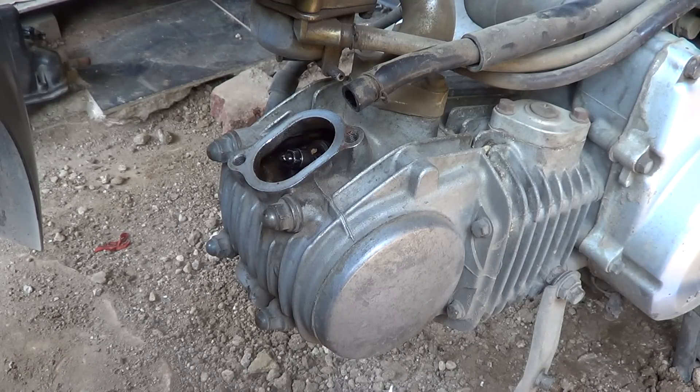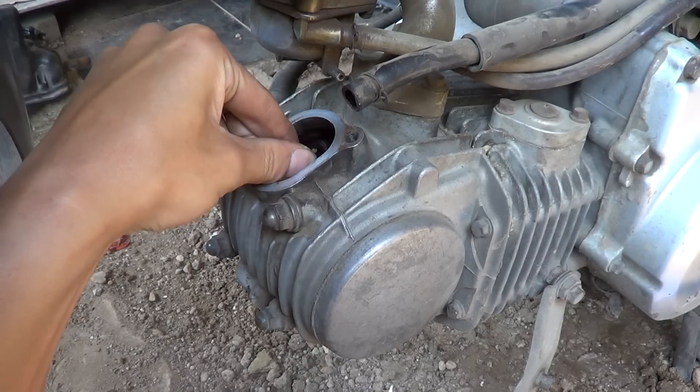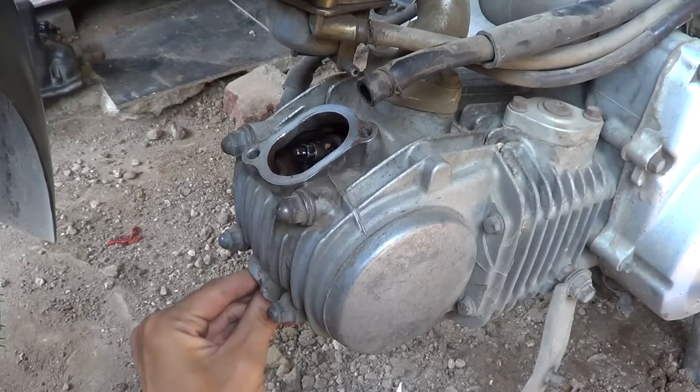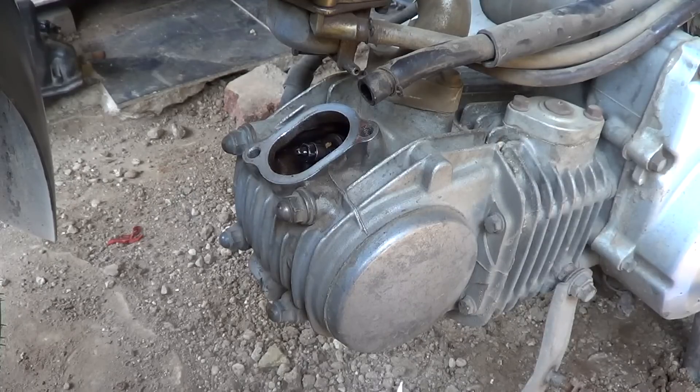Verify the piston is on the top dead center during the compression stroke by checking the rocker arms. If you can move both rocker arms freely, that means the piston is on the top dead center during the compression stroke.